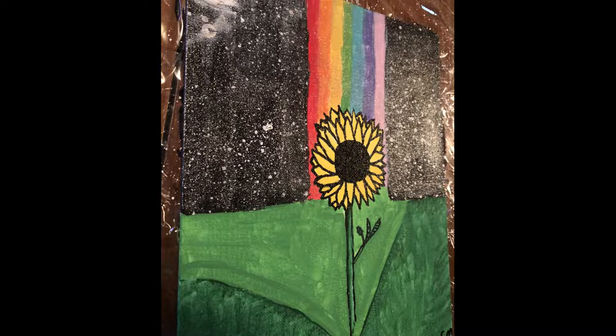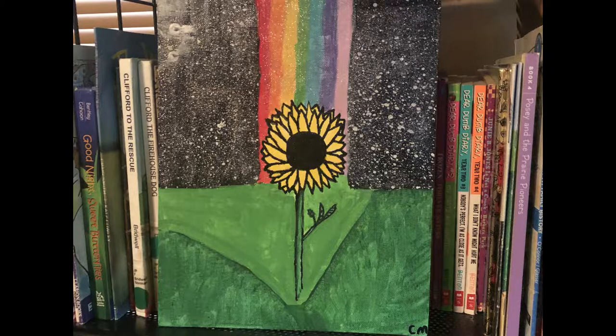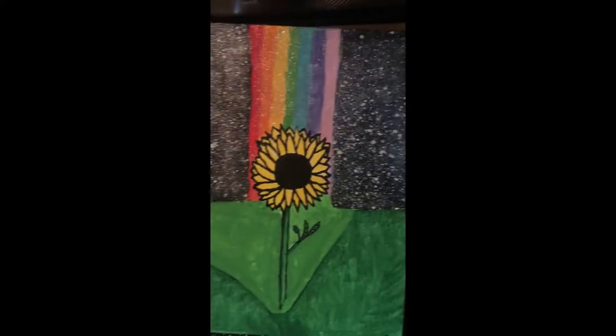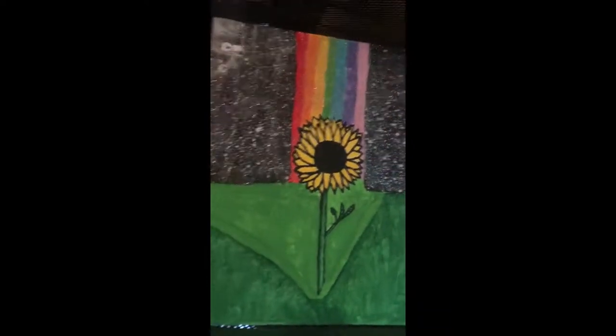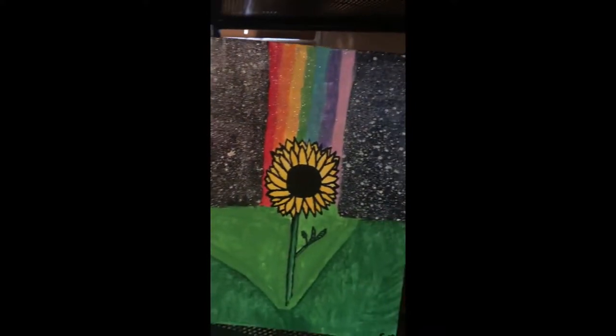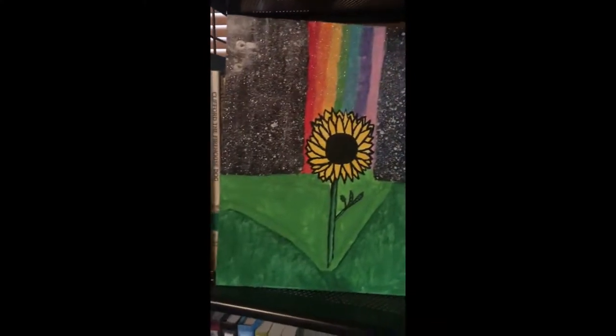Here is the finished product: you have your pretty little flower on whatever you want to call that — hills, a cliff, some sort of weird vortex — with a bright rainbow shooting through the sky on a starry night. The water sound in the background is our aquarium. Definitely could have done better on the flower, but the shine is awesome.